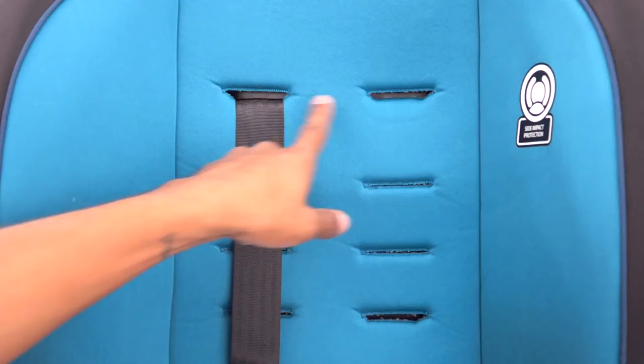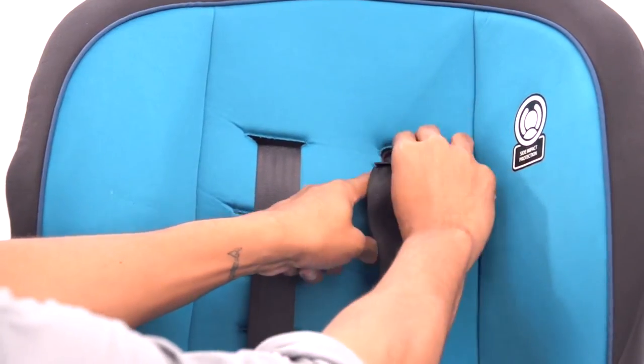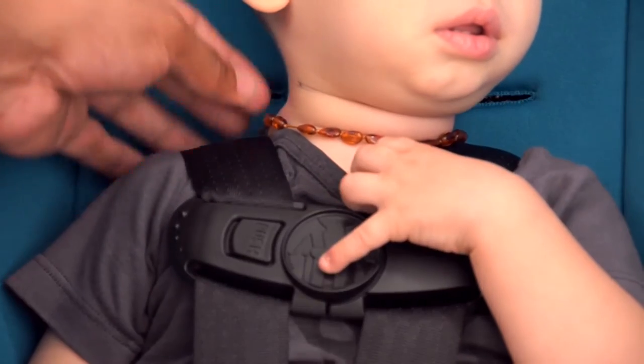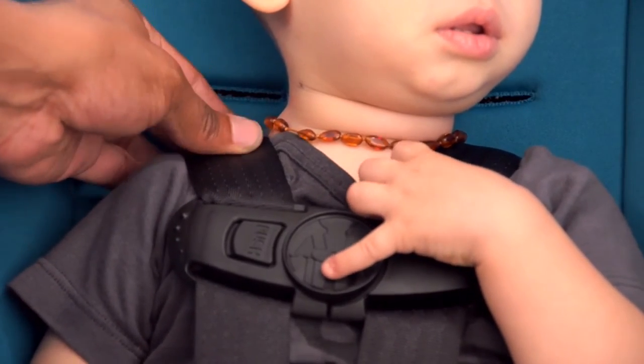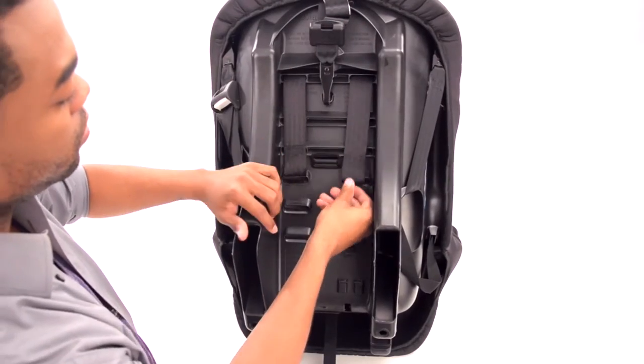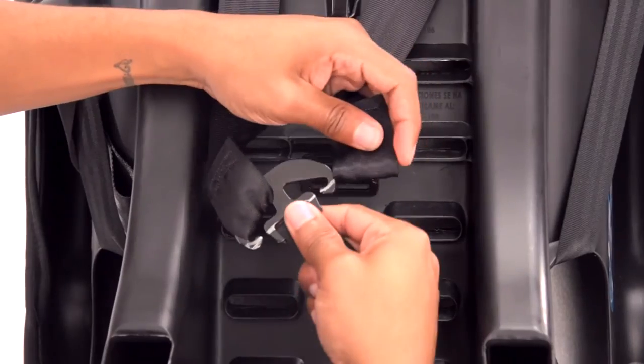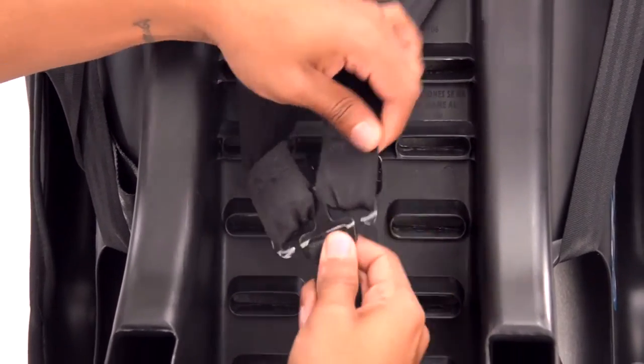Choose the correct harness position based on your child's height. When installing rear facing, the harness shoulder height must be at or just below your child's shoulders. Re-thread the harness straps through the seat back, keeping the belts flat and untwisted. Then re-attach the harness belt loops to the splitter plate, making sure they are all the way on.